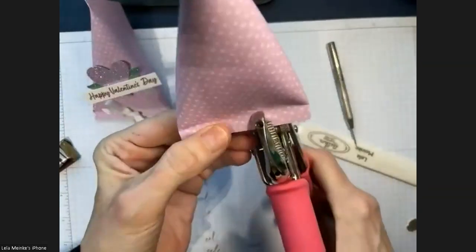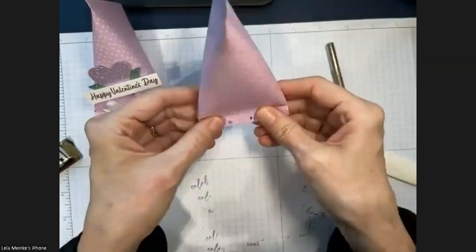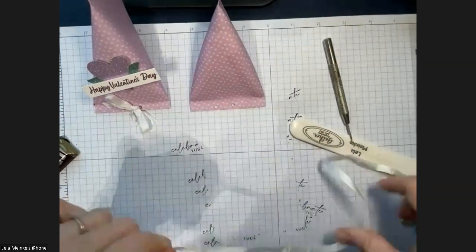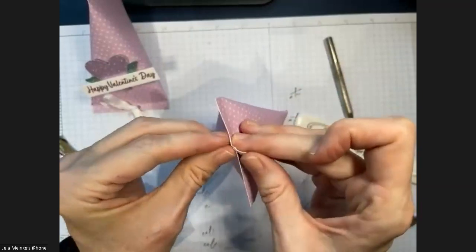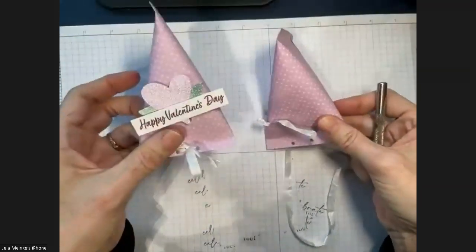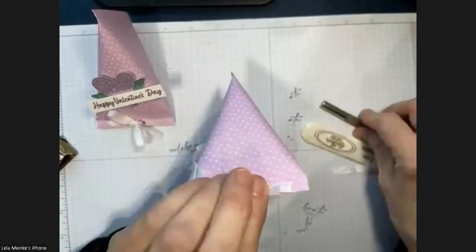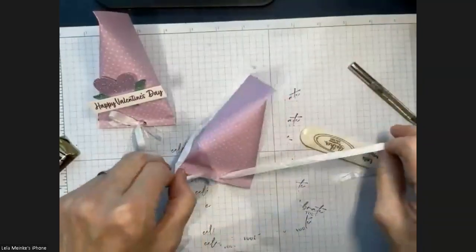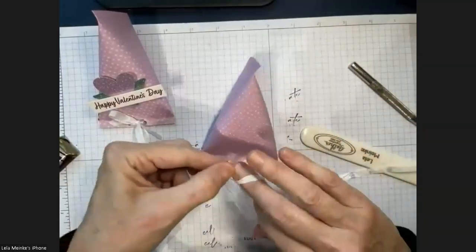Stampin' Up! used to sell a Crop-a-Dile but doesn't anymore. Get a hole puncher — it's a basic staple tool. I'll give you the ribbon so you can put a little bow there. I'll stamp out the hearts for you, but if you didn't have this heart punch you could use another heart punch, a flower punch, or anything — it would be super cute. She originally did it with double ovals, the scalloped oval with an inner oval.